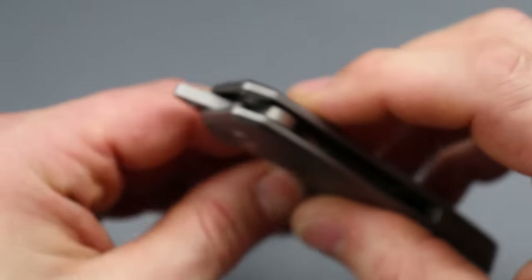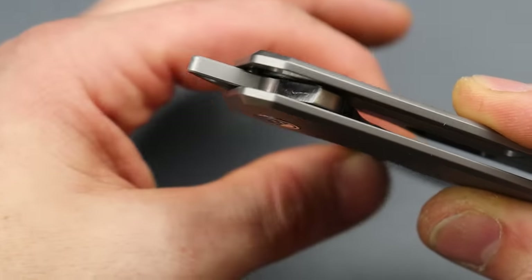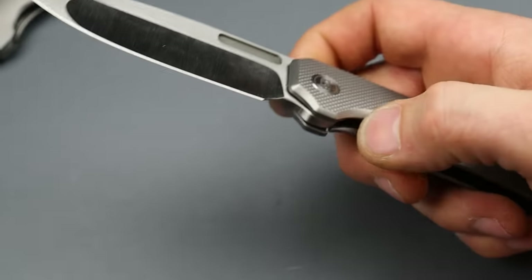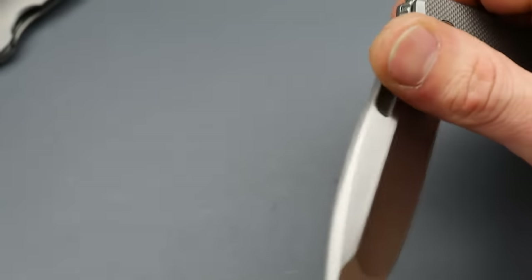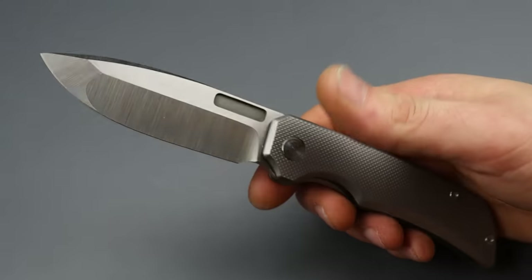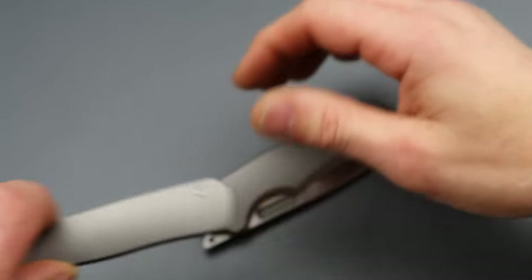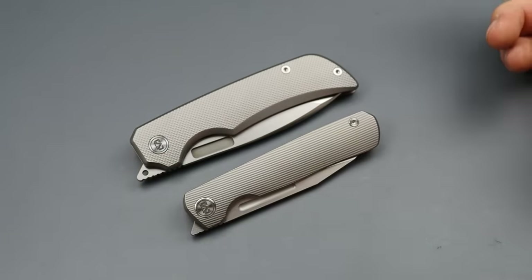They didn't put anything in the way because this has an internal stop pin, which is another thing — I love this, it's my favorite way to do a stop pin. They took pretty much most of the things that I love about a good knife. It's very well done with premium materials. Like I said, they went through everything with a fine tooth comb, which is very impressive.